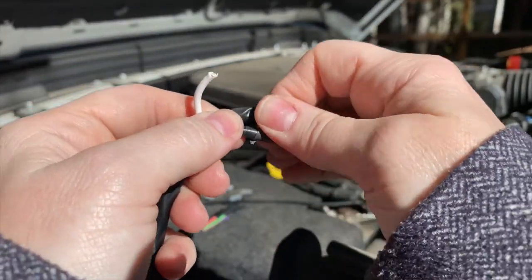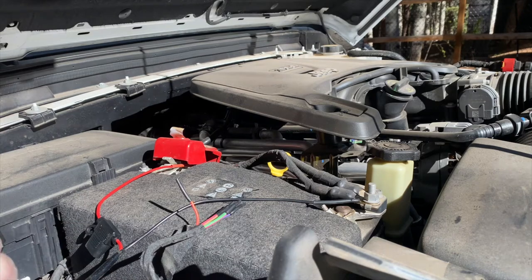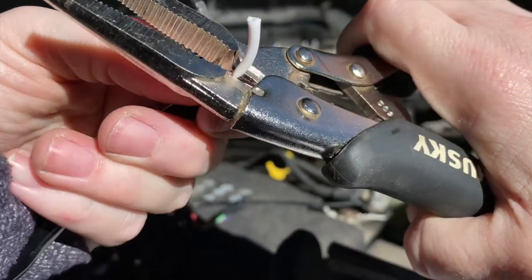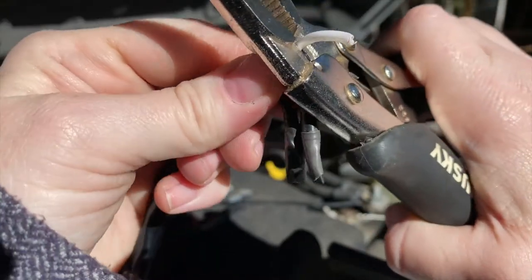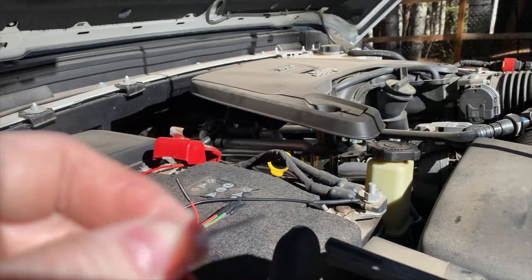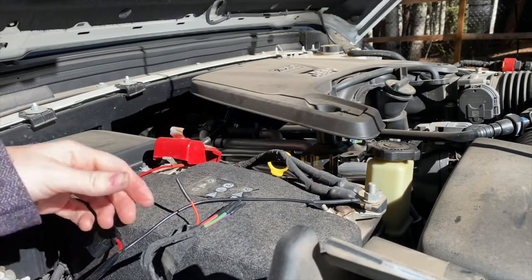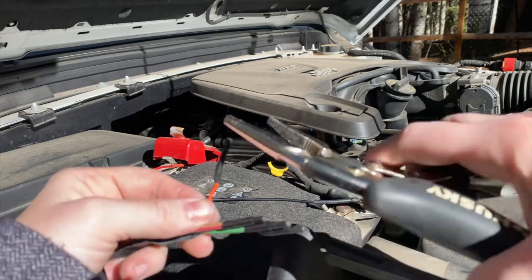Now I'm going to expose some of the white wire. I can probably do this with a knife. Hopefully that went well. I've exposed the white wire, and now I'm going to expose the orange wire.